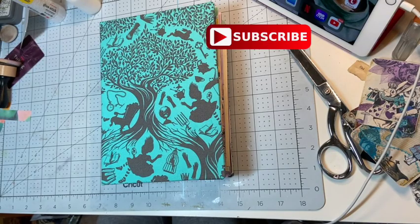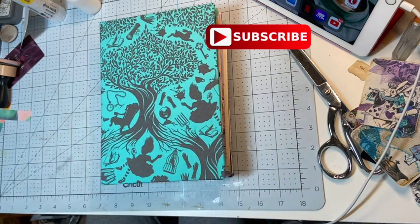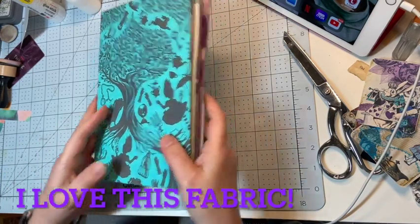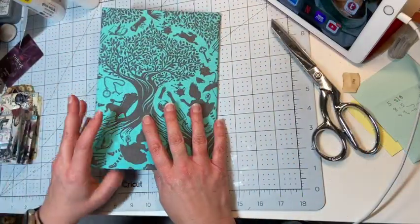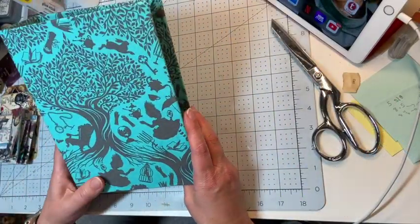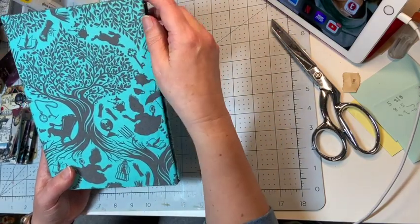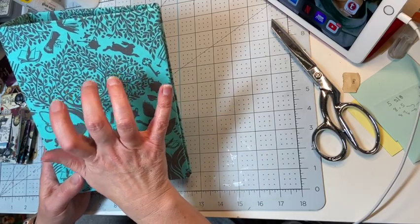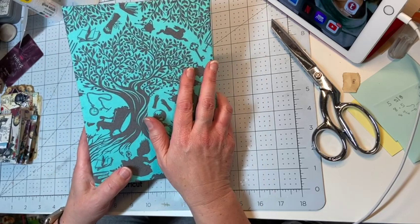Hi friends, I am Sandy. If you are new here, I wanted to share my latest journal I am working on. This is an Alice in Wonderland journal, so this is the cover so far. On the cover, I am planning on putting my corner protectors and then a name plate right here, so that's kind of where I'm going with the cover.